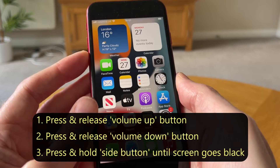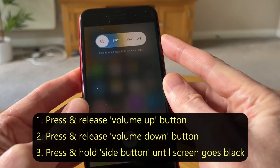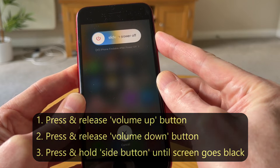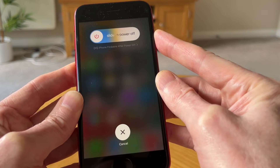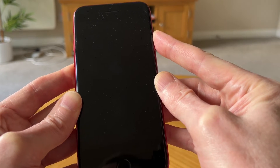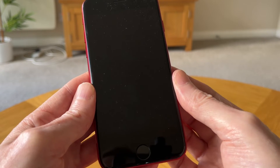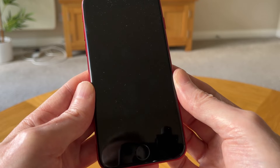Volume up, volume down, and then press and hold down the side button. Keep the side button pressed down even though you see the slide to power off option. Just keep holding it down until the screen goes black, and then we just need to wait a few seconds and the Apple logo should appear.